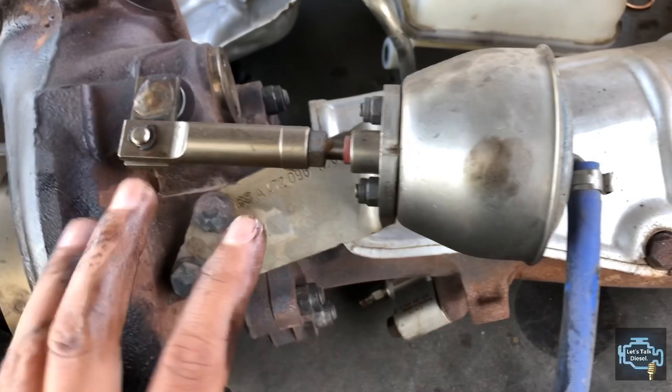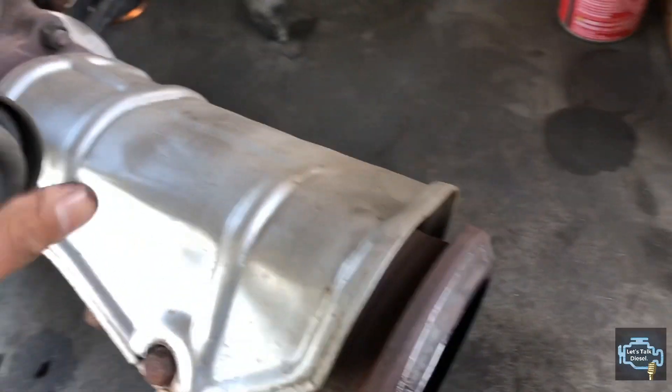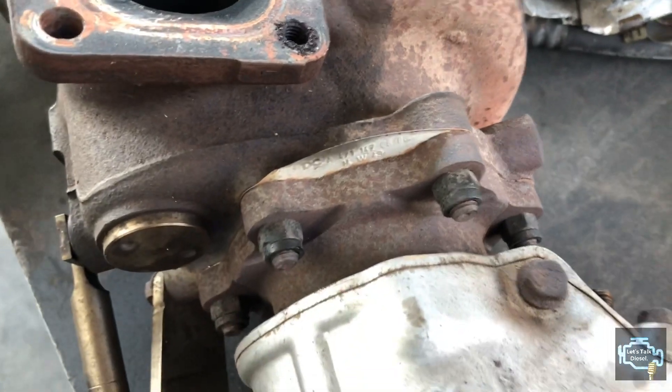This turbo has no electric actuator — it works with air passed through the turbo controller or D-pot to open and close. Now we're going to look at the back of the turbo. If you're going to return or rebuild the turbo, you have to remove that part from there.